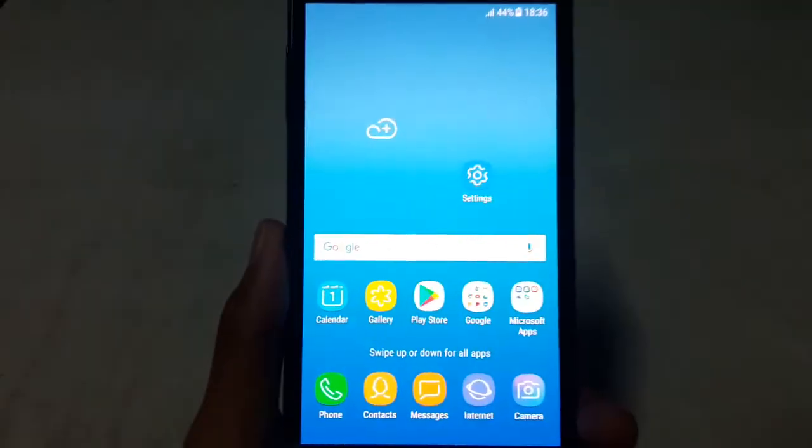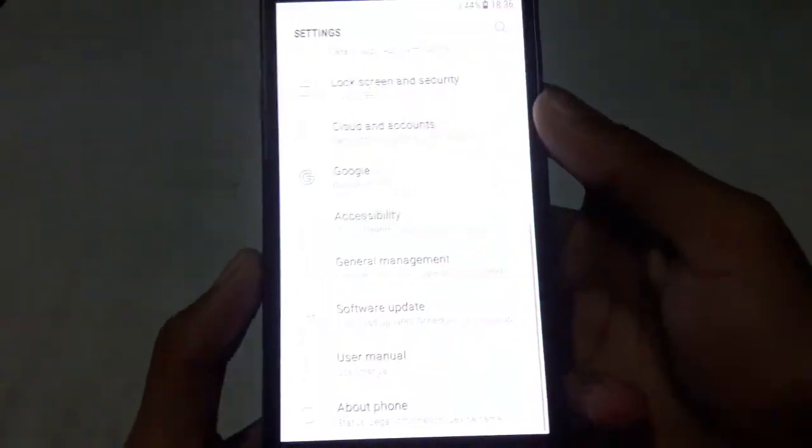Hi guys, welcome to Tech Inquisitive. Today I will show you how to enable secure startup on Samsung Galaxy J7 Next.